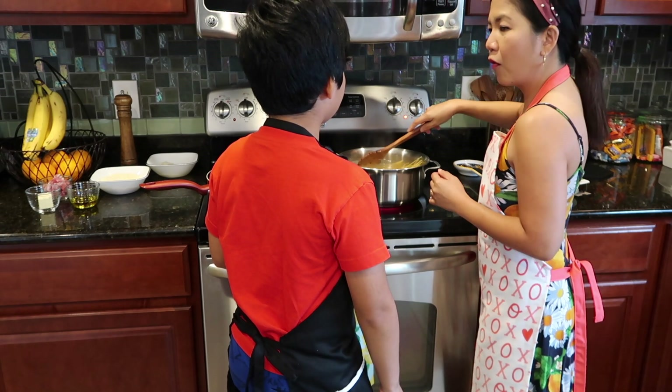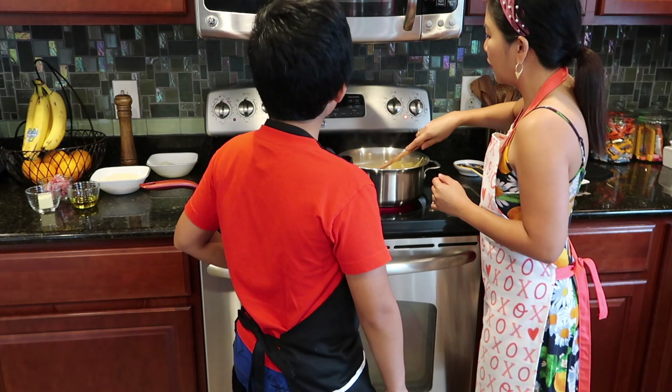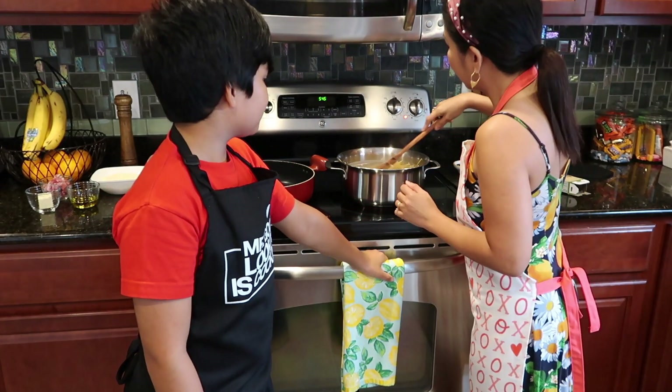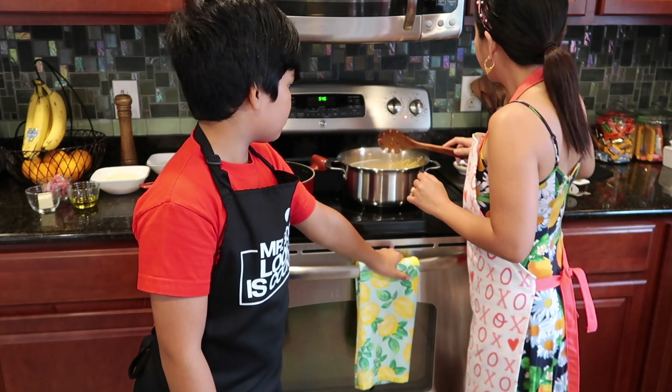So we let this boil for how many minutes? Eight minutes — let it boil until it's al dente. And then we reserve two cups of pasta water.